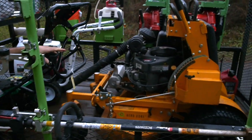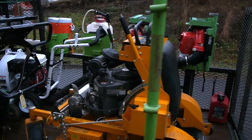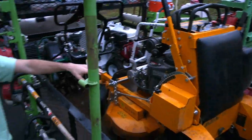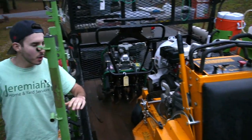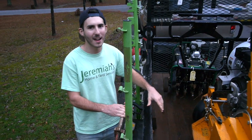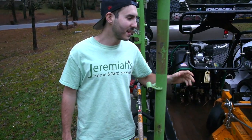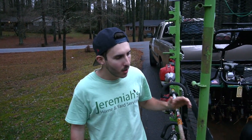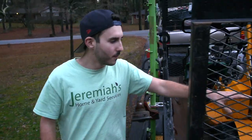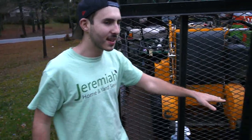We have our Scag 36-inch stander and this is our everyday mower. Absolutely fantastic — no complaints. It is so versatile, compact, and easy to use. We also carry a 21-inch push mower on our day-to-day rig; we don't have it with us right now but it's a mower you just have to have.